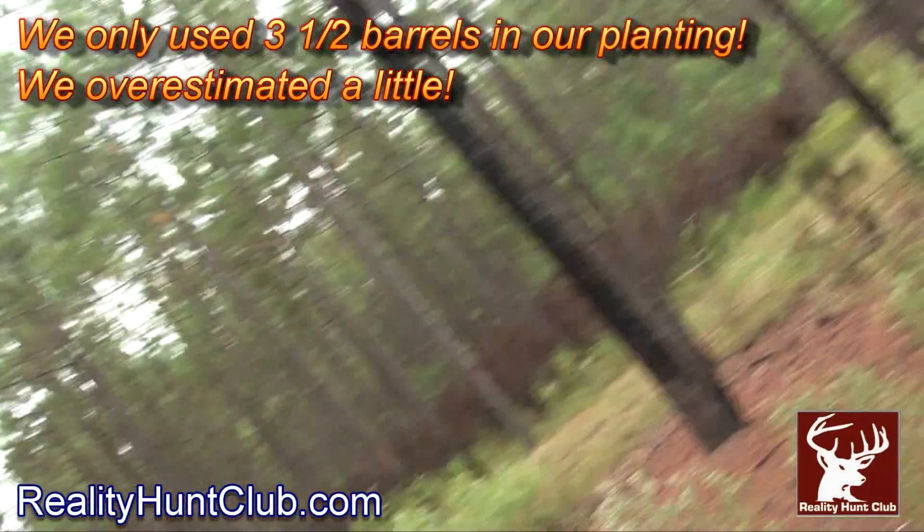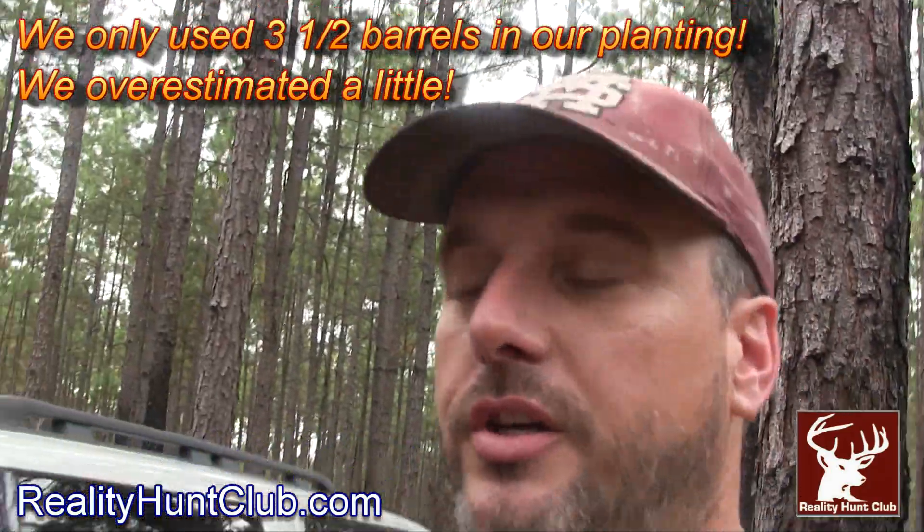Since we're planting this for the deer, it's going to work out good. Plus, we can overseed, and we're going to guarantee we're going to have good food plots.